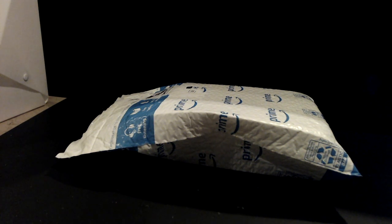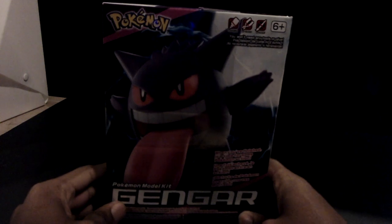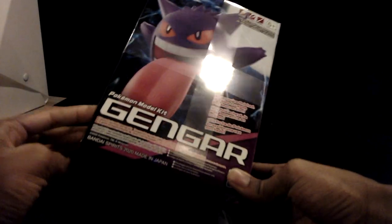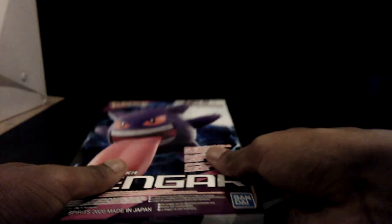Okay, hello everybody, Sacred Studios here. I got a big box here and we're gonna see what's inside. I'm pretty sure I know what's inside, but it's a gift from uncle Bezos so I'm about to find out. Yep, it is a Gengar model kit from Bandai. This is the same model kit line that I got my Pikachu from in my stop motion series.